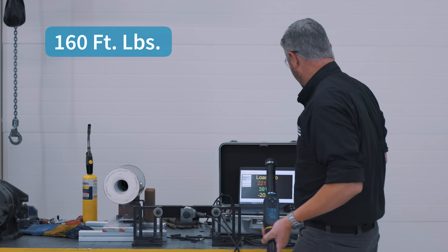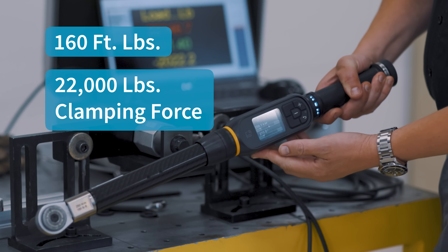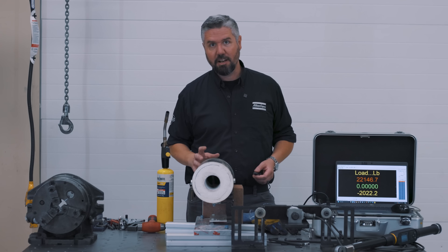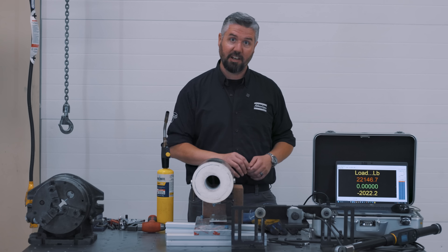We hit 160 foot-pounds, 22,000 pounds clamping force. Now that we have our baseline results, we can compare different heat treatment characteristics to the strength of our baseline.